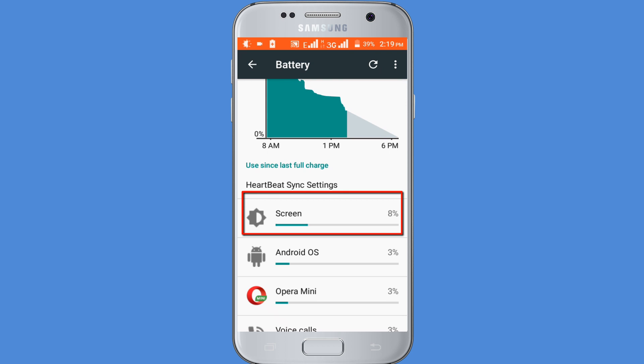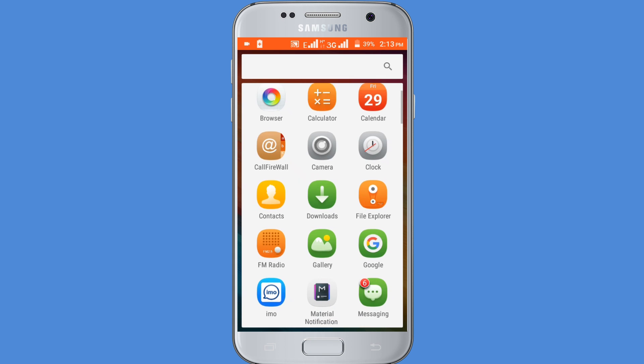If I reduce my screen brightness, it will automatically save my battery life. So open the Google Play Store,